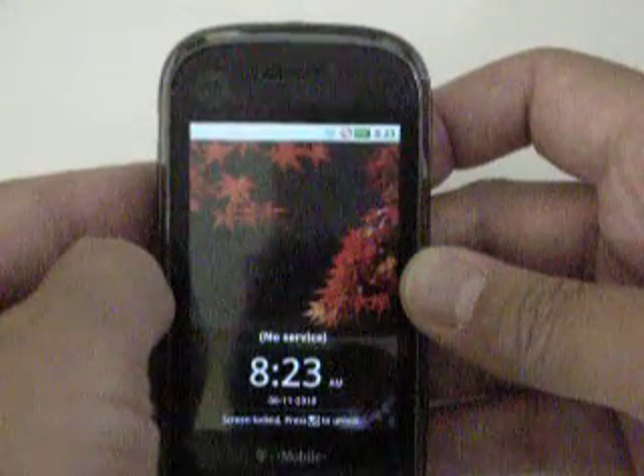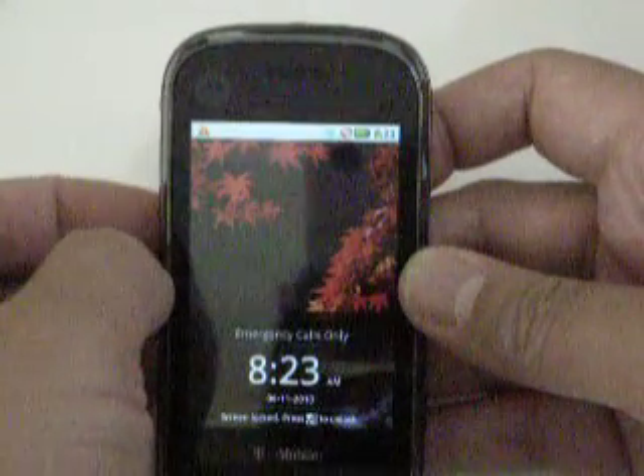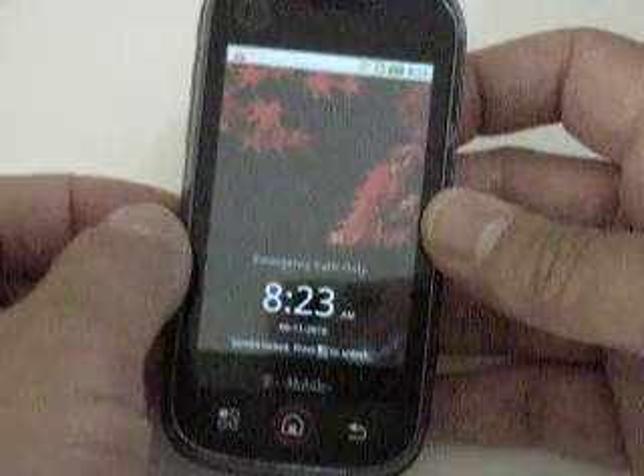So that's how you subsidy unlock the Motorola Qlik by T-Mobile.